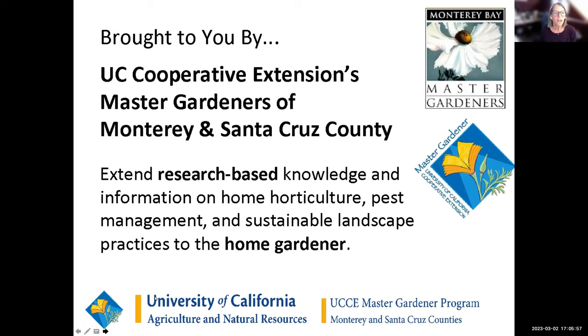For anybody who's not familiar with the UC Master Gardeners: we are a program that has been helping home gardeners since 1980. We're all volunteers. We work in partnership with the Agricultural and Natural Resources Division of the University of California. We all receive comprehensive training, and our mission is to provide outreach and research-based education on horticulture, pest management, and sustainable practices in our local communities.